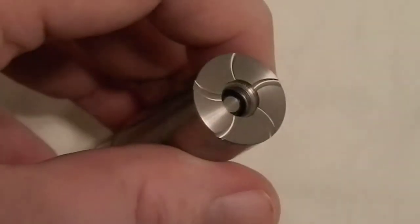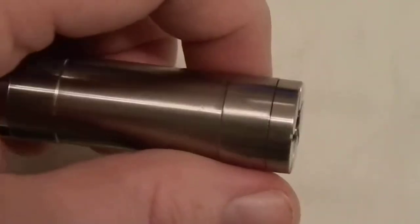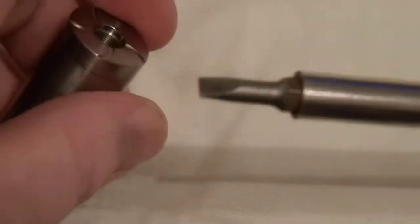I'm going to show you how to disassemble a Super T Simplicity. All you need is a flathead screwdriver.